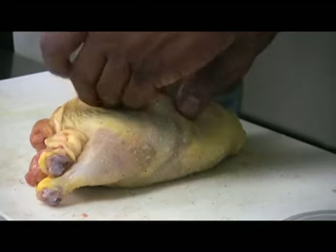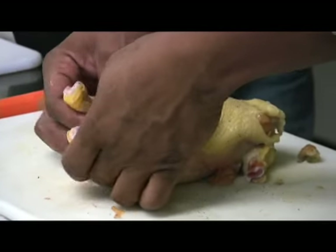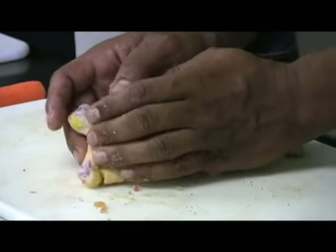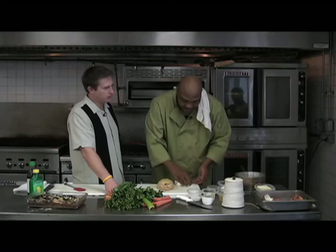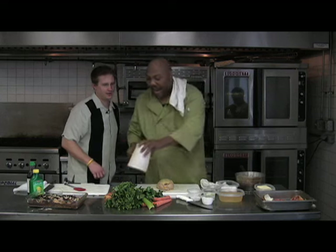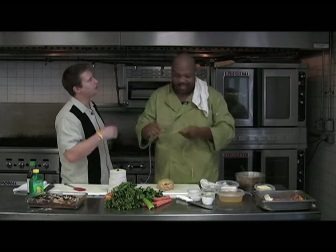This is where some of the advanced culinary skills need to come in. Kind of looks like a regular game hen, right? But how are we going to hold this together? A lot of folks have seen our twine, but it's not just twine — we actually have to truss the bird. You can do it all fancy schmancy.